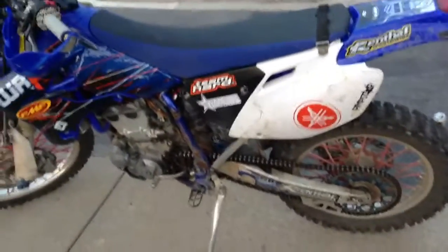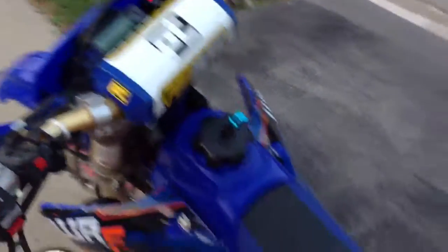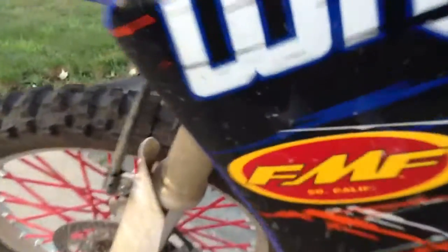I've got the Renthal rear sprocket — 51 tooth — and I can do like 157 kph, so for you Americans that's like 98-99 miles an hour, which is pretty fast on a dirt bike. I've got my plate on there, a little mirror, good to go. That's pretty much it — I'll give you the old FMF ride, I guess.